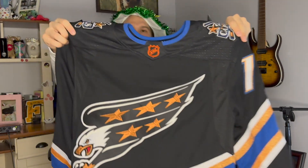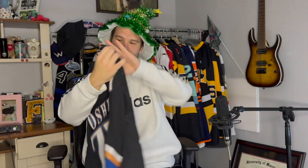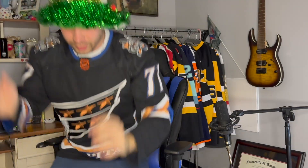I'm expecting two jerseys and I don't know which one this is, so we're gonna peep it. I'll let you guys see the first look, let you guys check this one out. Can you tell what jersey it is just from that? All right, let's open it up.